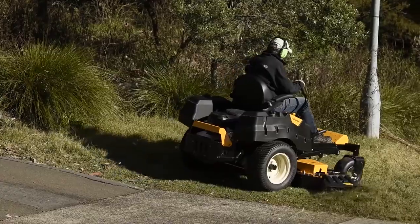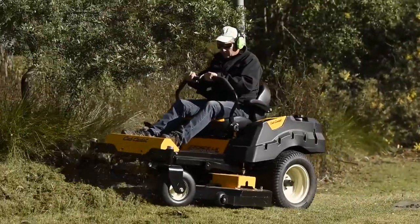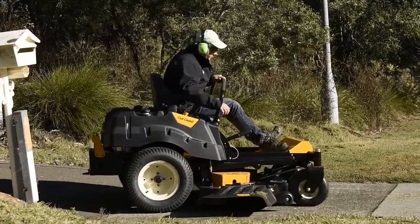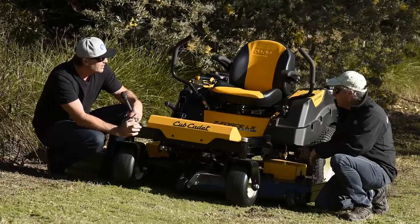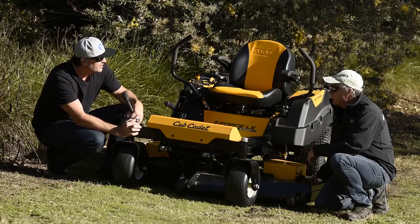So Andrew, how does it feel for you sitting at the controls there and cutting on some different terrain? Yeah, it was good — nice and comfortable with the suspension seat. I saw you adjusting the deck height several times there, so how did that feel? You didn't actually have to come to a complete stop — you could adjust on the move, lifting up to get over obstacles. Just simple, nice and lightweight, one finger really, just to lift the deck up and then it just drops back down when needed.